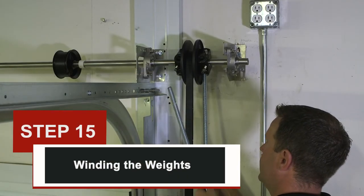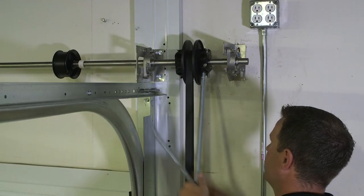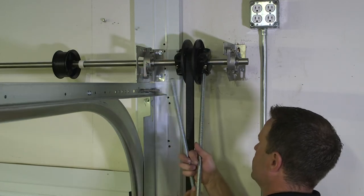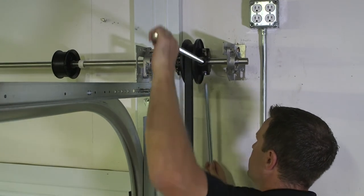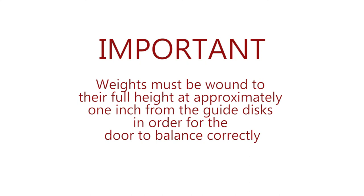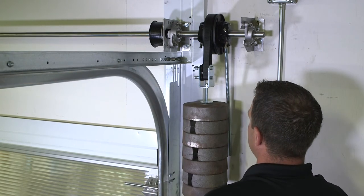Step 15: winding the weights. Warning: winding counterweights is extremely dangerous and can cause severe bodily injury or death, and should only be performed by a trained door installer with the appropriate tools. Insert the 5/8 inch winding bar into either winding hub. While facing the wall, pull the bar towards you and lift towards the ceiling — this is the direction the weights need to be wound. While holding the first winding bar, insert the other winding bar into the winding hub and let it rest against the wall. Important: weights must be wound to their full height at approximately 1 inch from the guide discs in order for the door to balance correctly. Hand the bottom bracket up the shaft by running it behind each roller stem and let the bar rest against the wall to prevent weights from falling.